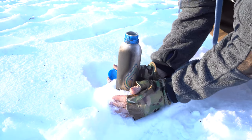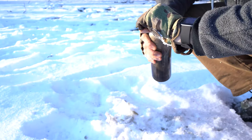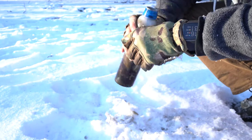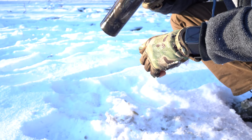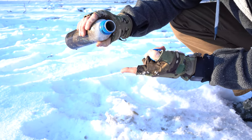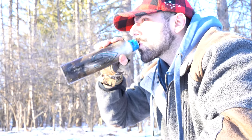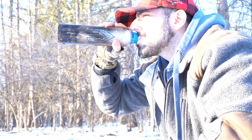And then let's go ahead and after we prop it up, let's see how it tastes. Alright. Not bad. There you have it everybody.